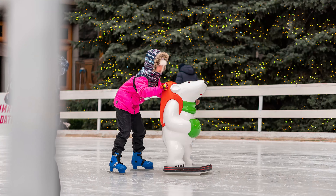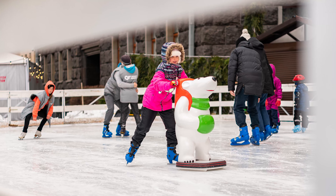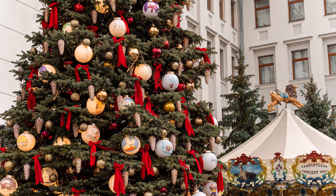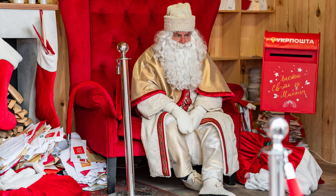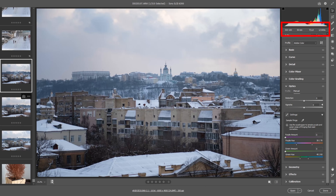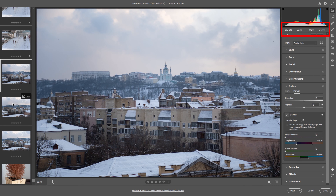As you close the aperture there are less and less aberrations and vignette. For example, starting from aperture f/4 there is almost no aberrations and vignette. Here you can see the difference between a shot taken at 1.8 and 5.6.